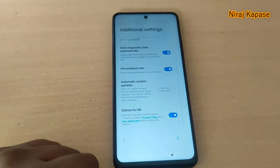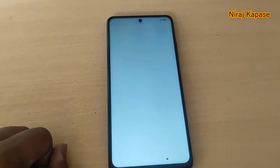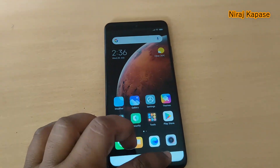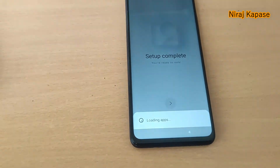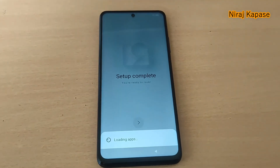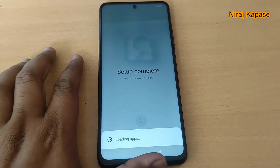You can set up a screen lock or skip it and go next. Agree to the policy. There are two home screen versions — app drawer and classic — I'll select classic. Then there are two themes: classic and limitless. Setup is complete and it will load with all the apps on MIUI 12. It's having a very good camera.